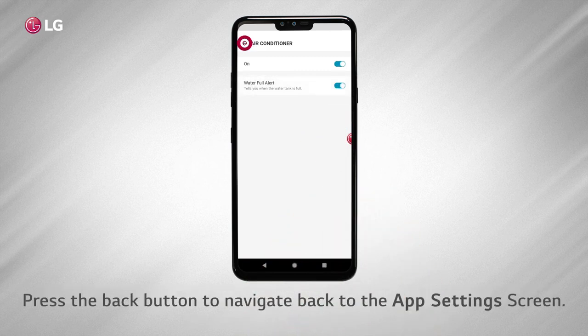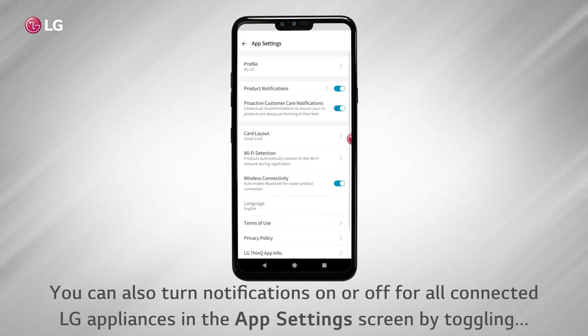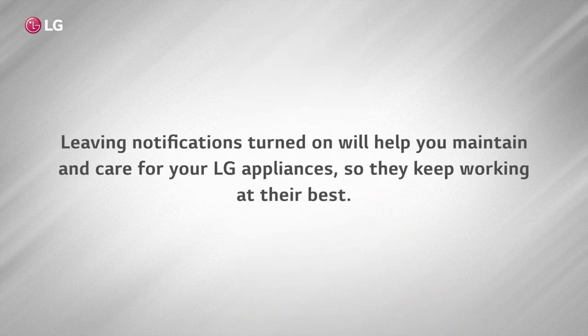Press the back button to navigate back to the app settings screen. You can also turn notifications on or off for all connected LG appliances in the app settings screen by toggling the on-off switch. Leaving notifications turned on will help you maintain and care for your LG appliances so they keep working at their best.